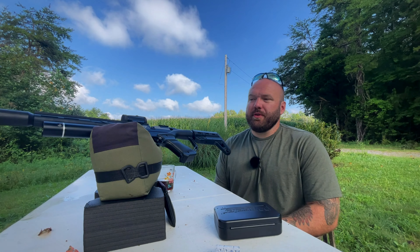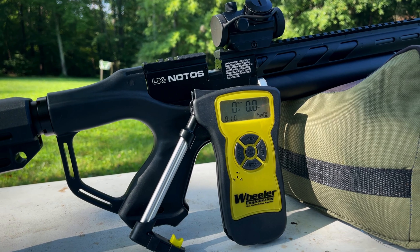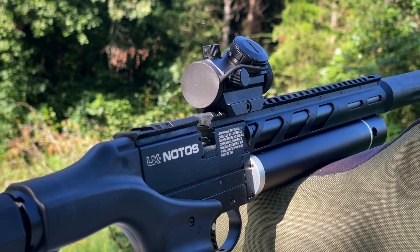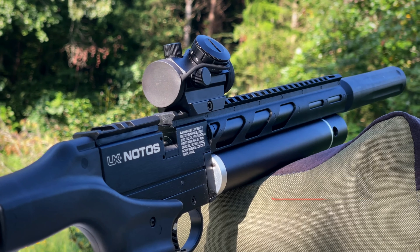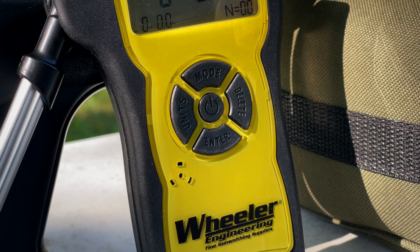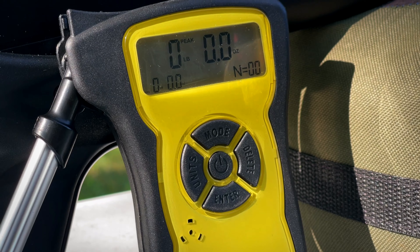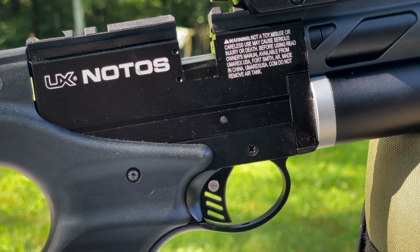What's going on guys, hope you guys are doing good. In this video I'm just going to measure the trigger pull of the Umarex Nodos. This is a factory gun — I have not done anything to it, I haven't tinkered at all. I actually haven't even mounted the optic yet. I've got this Wheeler digital trigger gauge and I want to see what the stock Umarex Nodos trigger pull is.